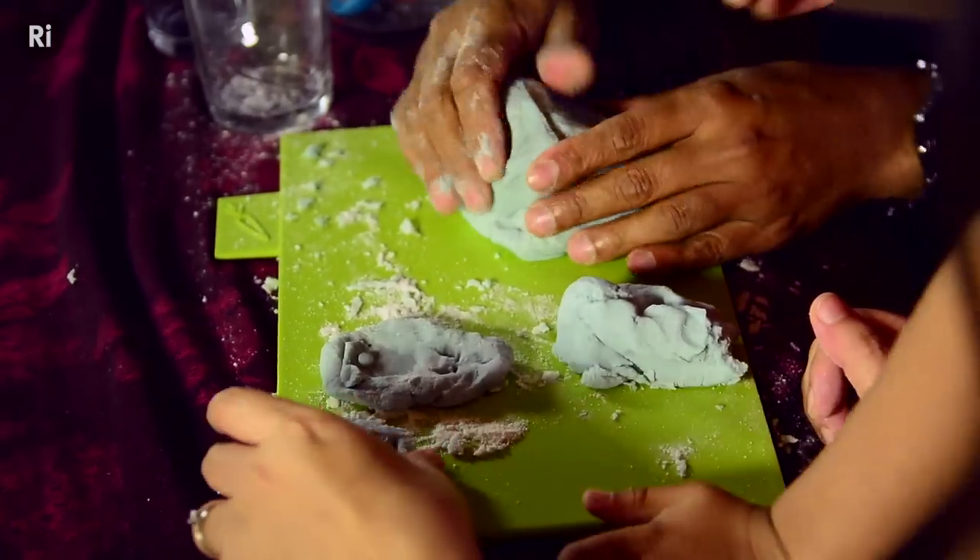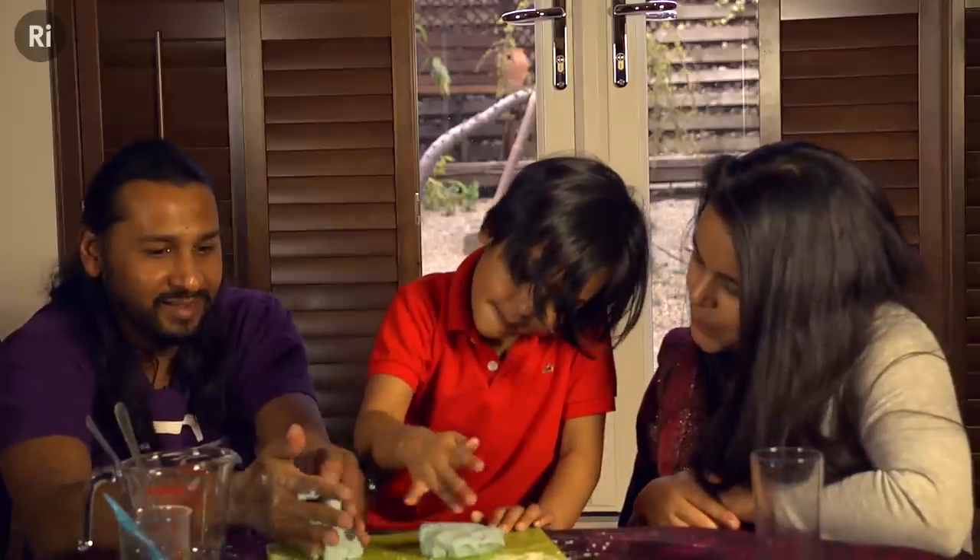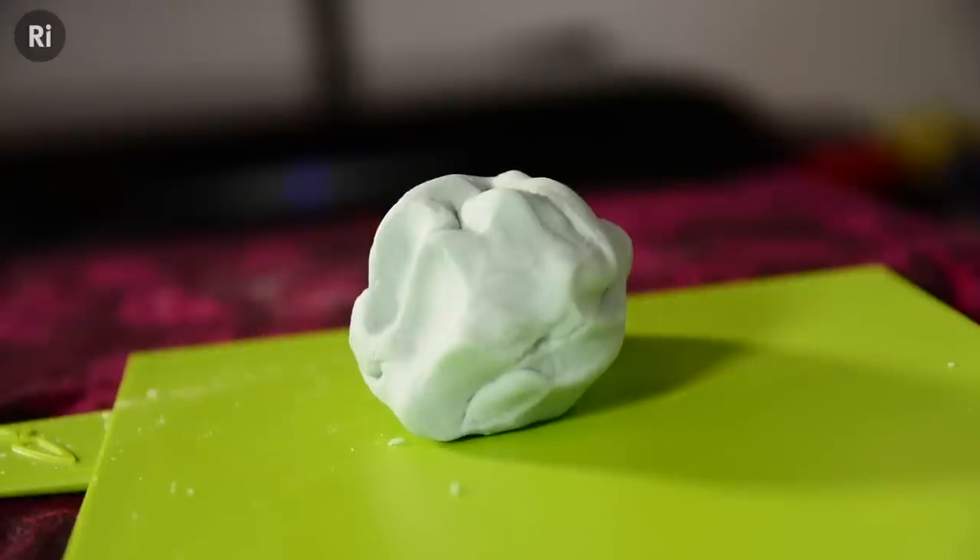My son loves making things out of Play-Doh. Making it from scratch lets me introduce him to a very important idea in chemistry: if you mix two or more substances together, sometimes you end up with something very different.